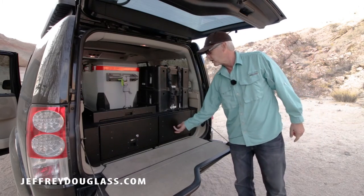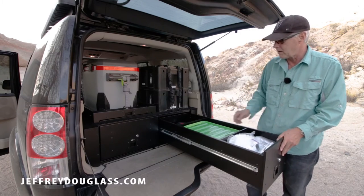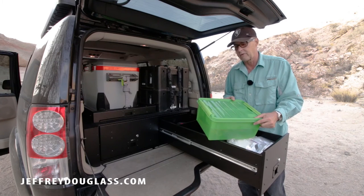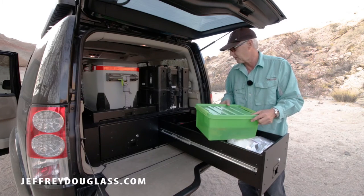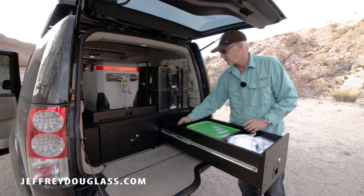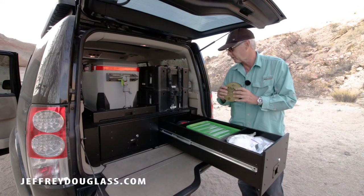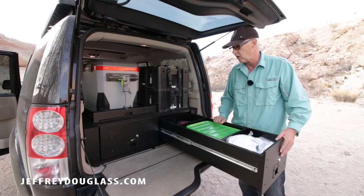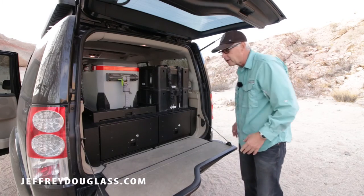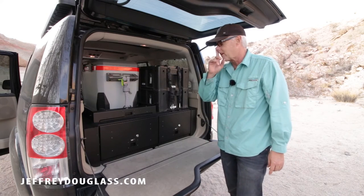The second drawer comes out the same amount. This is for our kitchen equipment — we carry it here so we can easily bring it over to the table. Beyond that we've got pots and pans, and a Sea to Summit kitchen sink for washing dishes on the road. It carries quite a bit of stuff, and don't forget that on both sides there are side compartments that carry a lot of gear as well.